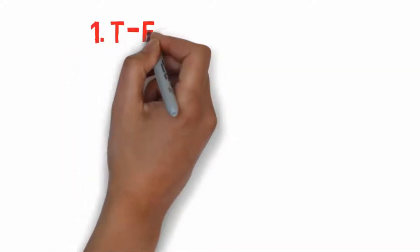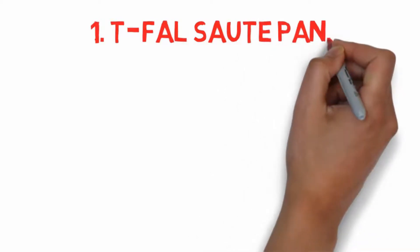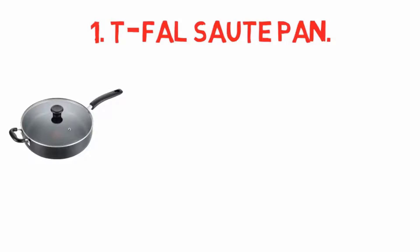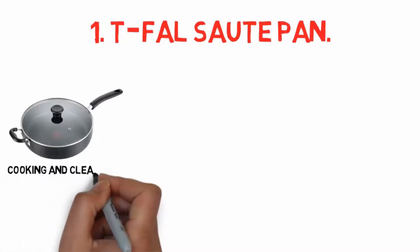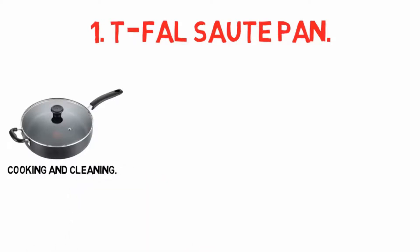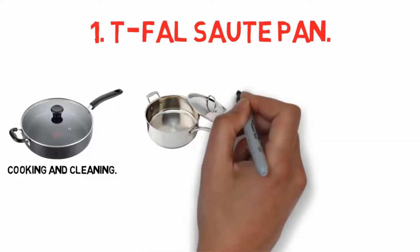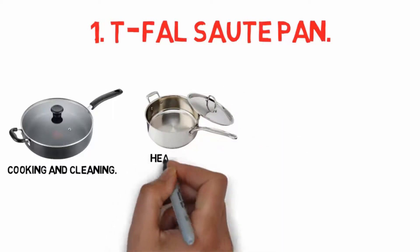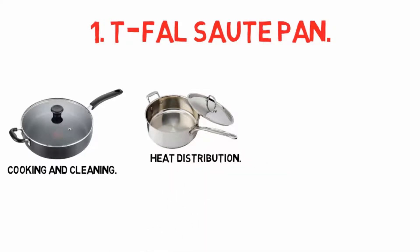Starting at number one: the T-fal sauté pan. Its large 5-quart capacity makes this sauté pan an ideal choice for families. It also comes with a lid. A non-stick interior and exterior allows for less stressful cooking and cleaning. You can also cook your favorite meals without using much oil or fat. This T-fal pan features a durable aluminum construction that promotes even heat distribution.